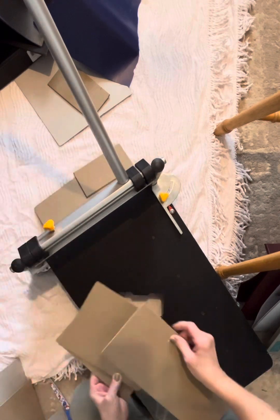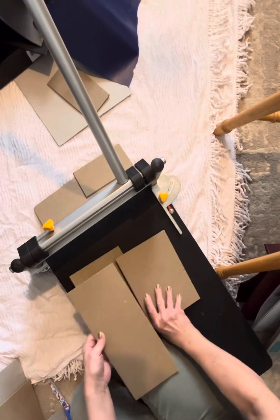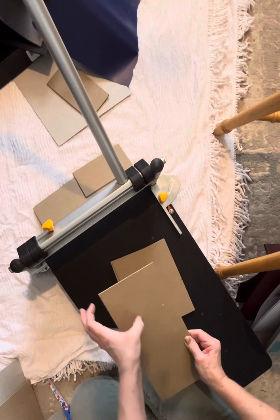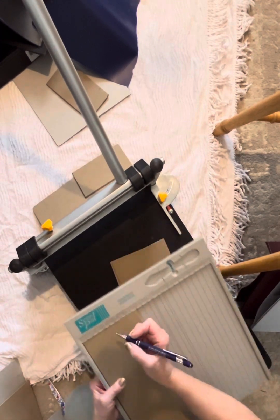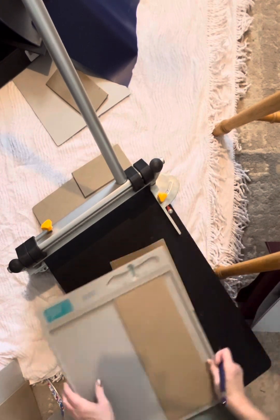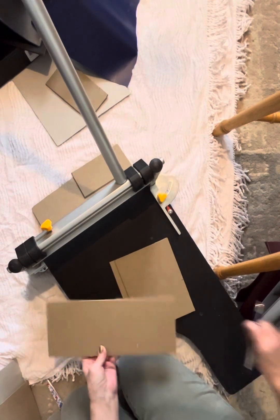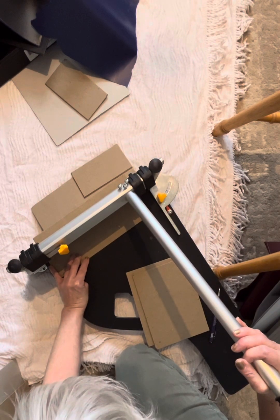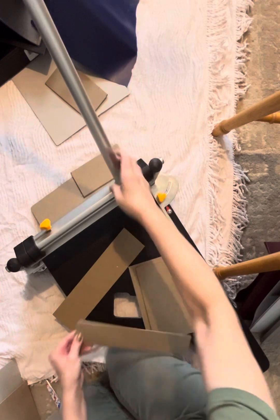Lots of times I will take this one, because it's the exact thickness of these, and I will cut my strip for the spine, depending on the spine size I want. This one's really big — if I was making a huge journal, this would be great, but that's way too big for me. I probably take this one and cut it in half. So I'll mark it at two inches here and mark it at two inches here. I'll flip that one in, line up those lines, and push down — and there's my spine.